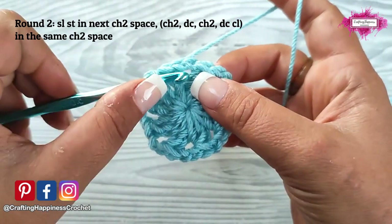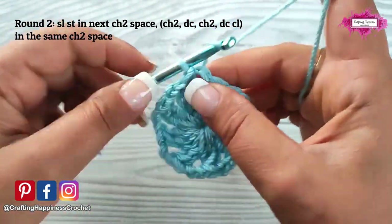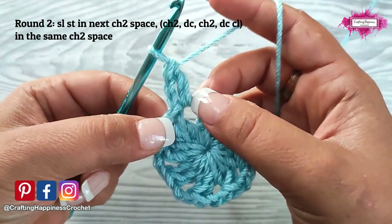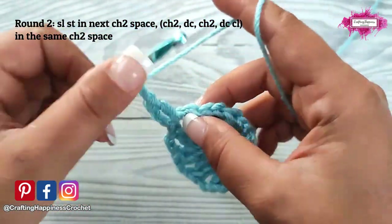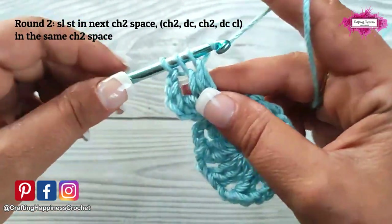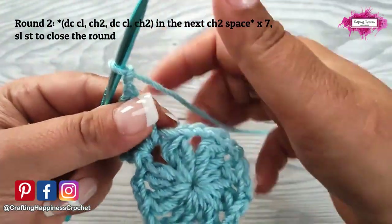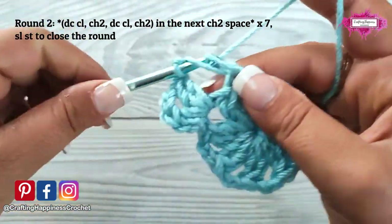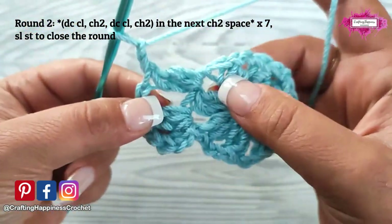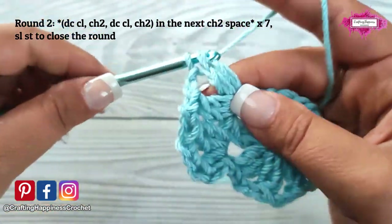On round 2 we will start with a slip stitch into the next chain 2 space to bring the yarn in that gap. Then start with a chain 2 and a double crochet — this counts as a double crochet cluster. Then chain 2, and into the same chain space make another double crochet cluster: 2 incomplete double crochet joined together. Then chain 2. Now we will work into the next chain 2 space and make a double crochet cluster. Chain 2, into the same chain space another double crochet cluster. And chain 2.